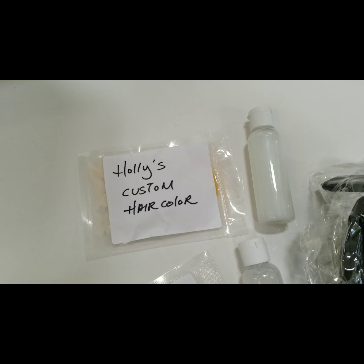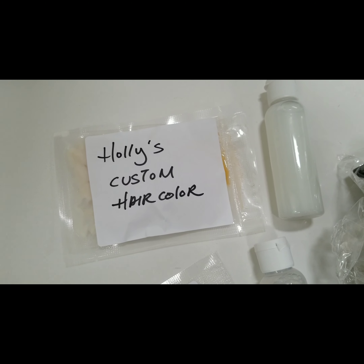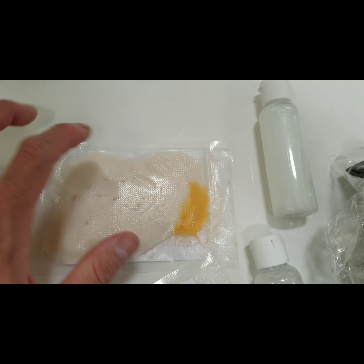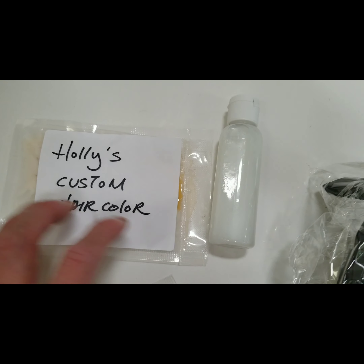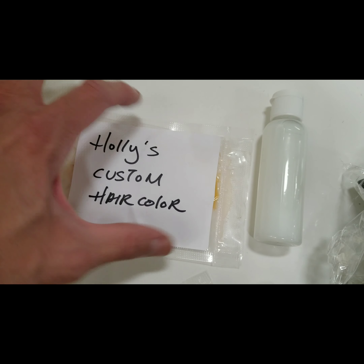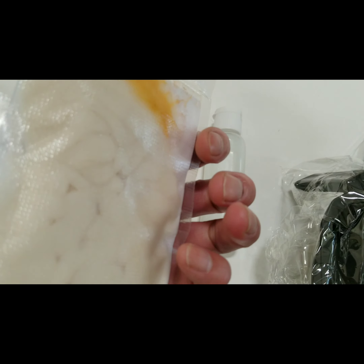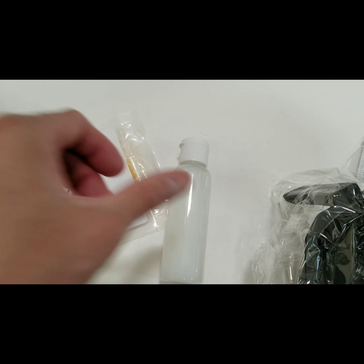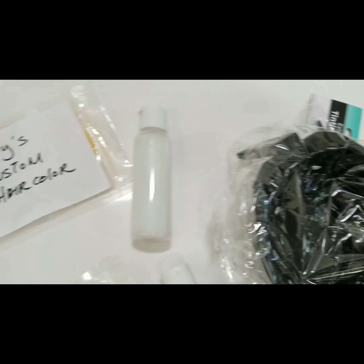The first thing, and also the most important of course, is the hair color. This is a custom-made hair color just for you, and we vacuum-seal it tight. It also comes with the peroxide, and it's really simple and easy to use. You open this up and you pour it in the bowl. This is already pre-measured — you pour the whole entire bottle, which is two ounces, into the bowl, and then you just mix it and it will be ready to use.